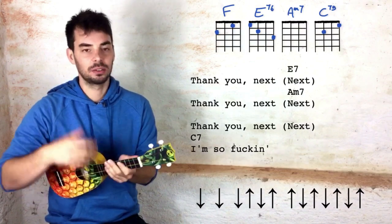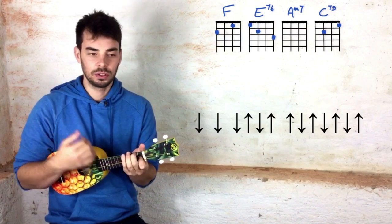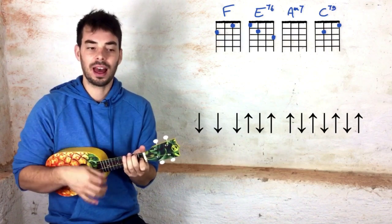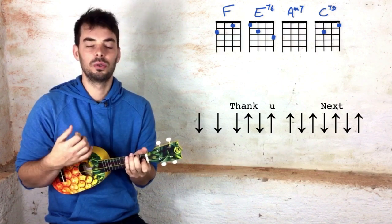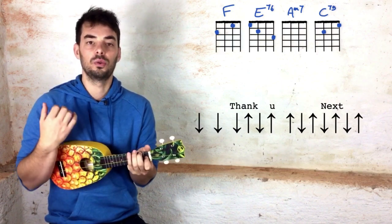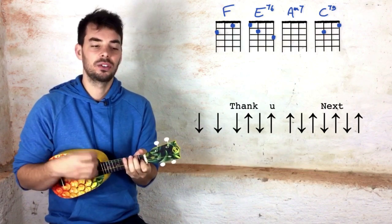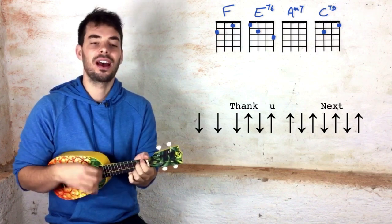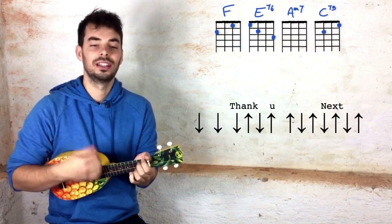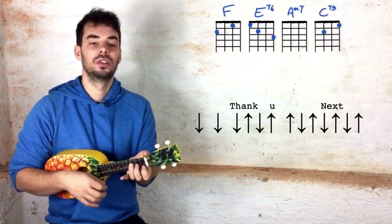Why did I choose this strumming pattern? Because it's quite practical to play and sing at the same time. You've got the chord and then thank you — so it's down, up, down, you — thank you. And so in slow-mo it sounds like this: thank you next, thank you next, thank you next, thank you — I'm so, oh so grateful for my ex.